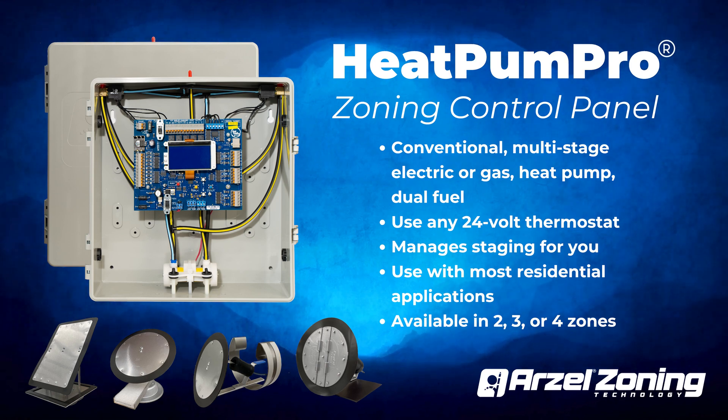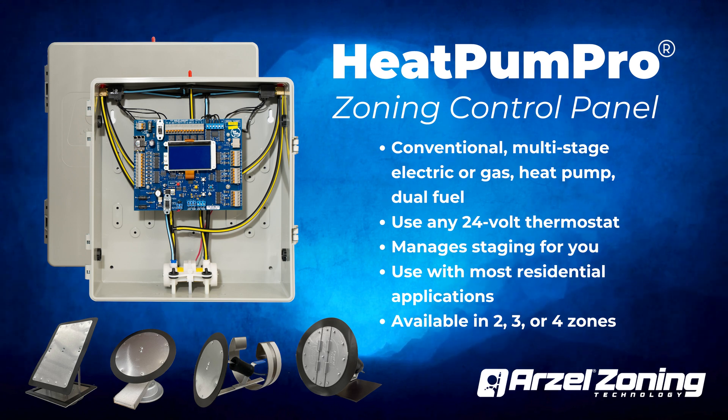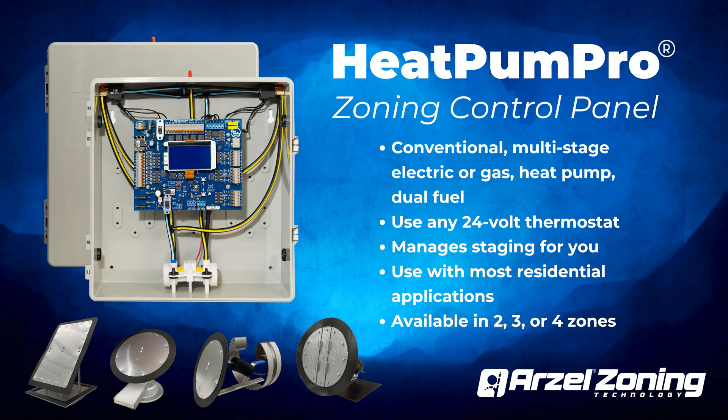Heat Pump Pro is our most popular zone control panel. It's compatible with conventional equipment, multi-stage electric or gas equipment, heat pumps, and dual fuel systems. Heat Pump Pro works with any 24-volt system on the market.